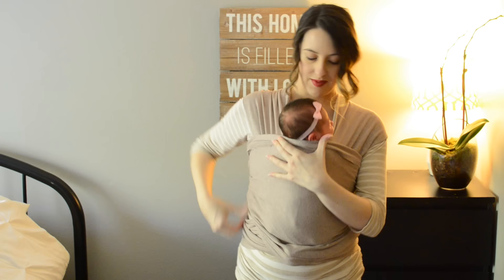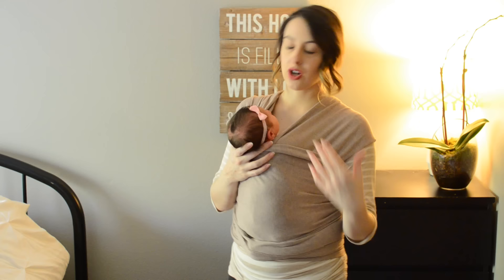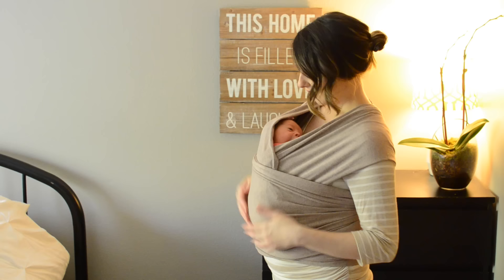And there we go — we've got a nice hands-free hold. If you're trying to maybe put together dinner or something like that and you're walking around and don't want to keep your hand here for support, what I like to do is bounce them in and tuck the pocket over. That gives you really good hands-free support, makes them feel more snuggled, and it's very comfortable, very secure, but still very breathable. As you can see, she's got a really good position in here with lots of air access — that's exactly what you're looking for.